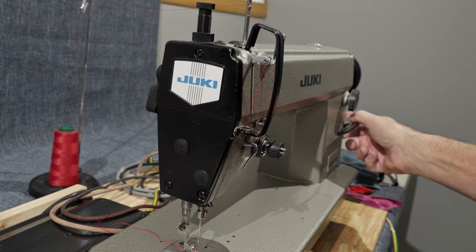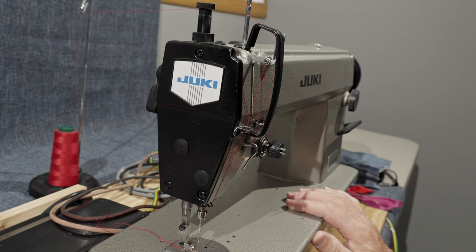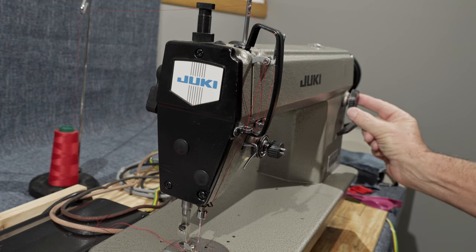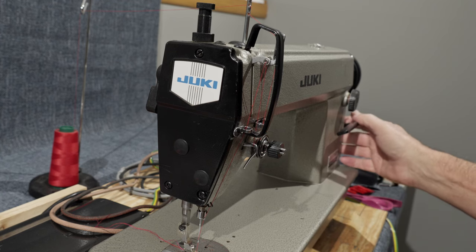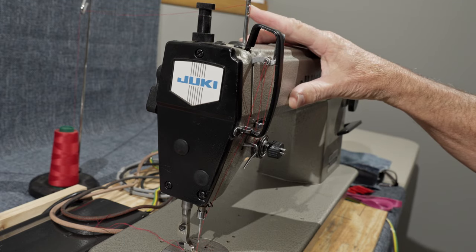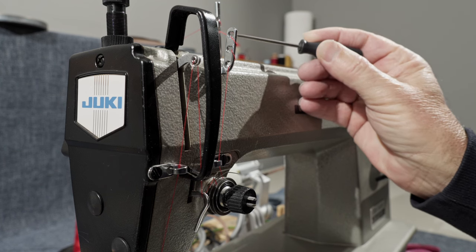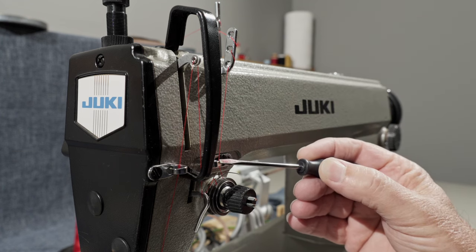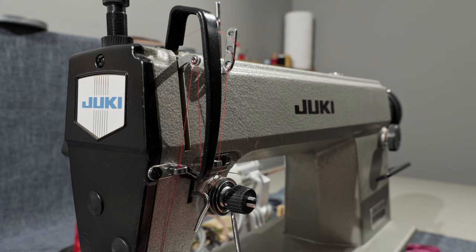It's getting to the point where I have so many videos on the channel now regarding sewing machines that things are starting to feel a little repetitive, but let's go over this anyway for those of you that might be new here. This is your stitch length dial right here, right above this lever. This is your reverse lever — you just press this down to get the machine to move your material backwards. And right up here is your upper spool pin, where you come through off your thread stand.